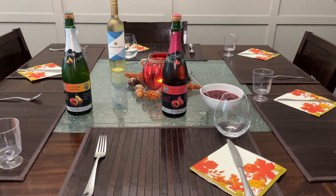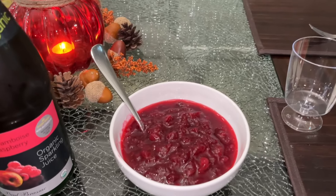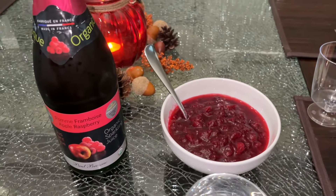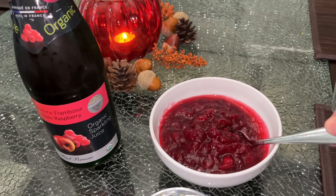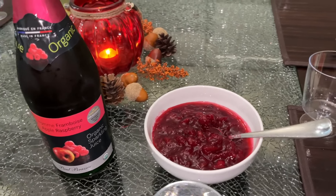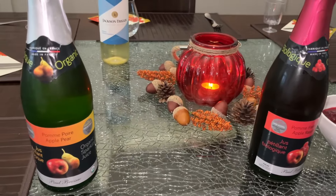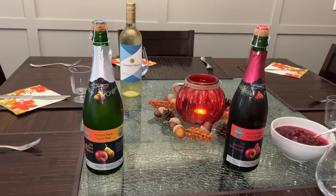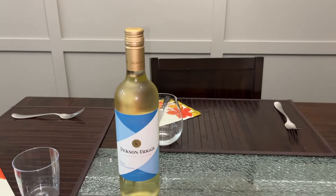Here's the dinner table — we have our homemade cranberry sauce that I made last night, just sitting out to come closer to room temperature so it's not freezing cold. For drinks, we have sparkling apple pomegranate and sparkling apple pear for the children and me, and white wine for my husband.